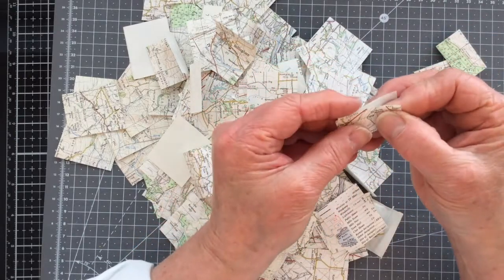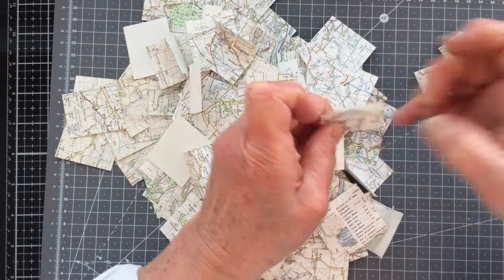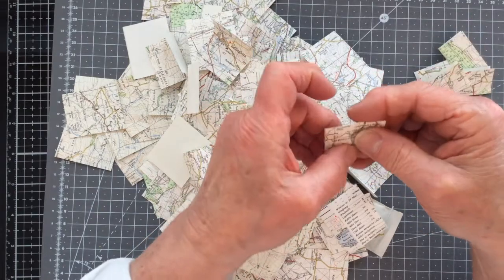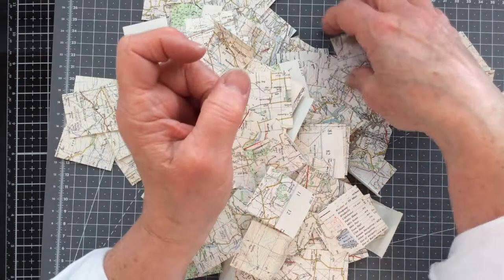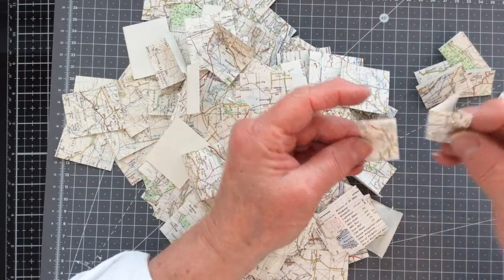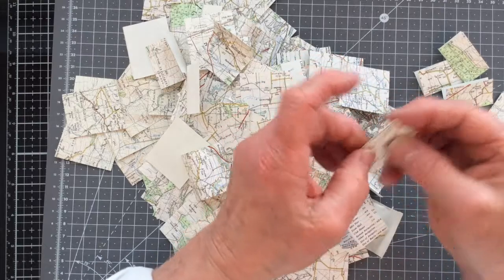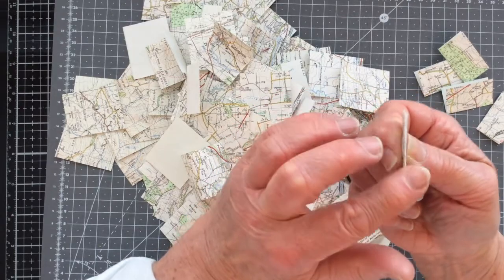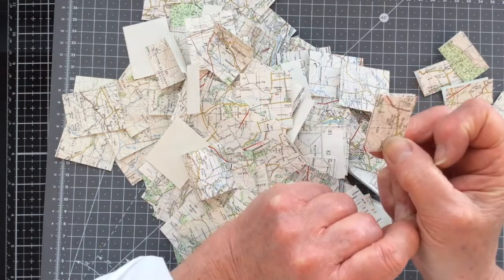You don't have to have three sheets of map paper per signature — you could go with just two. I would suggest you don't go for one because it's not really going to give much substance to your little book. I prefer three. If you go with more than three, you might end up with a bit of bulk at your creased edge which could knock your folding off when you come to put these inside the cover. I would just work with two or three.